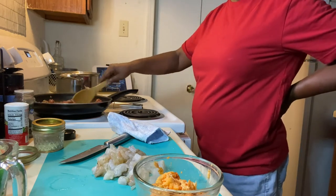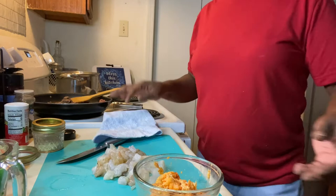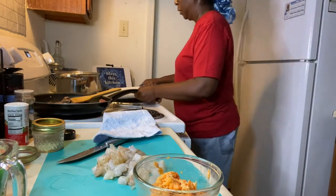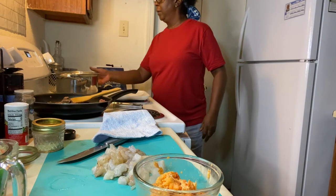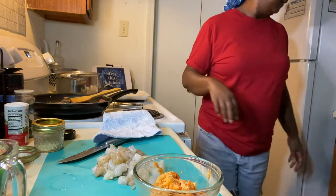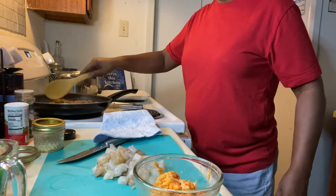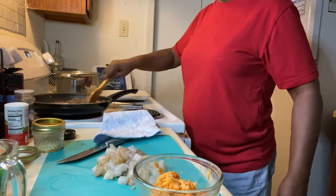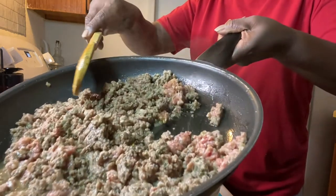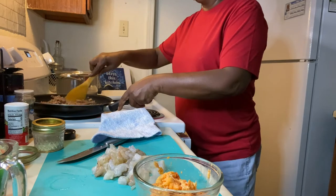Number six on number seven. So while that's cooking, I'm going to drain some of this because ground beef makes a lot of grease, and I don't want all that grease. I don't eat all that grease in my food — I'm going to drain some of it.